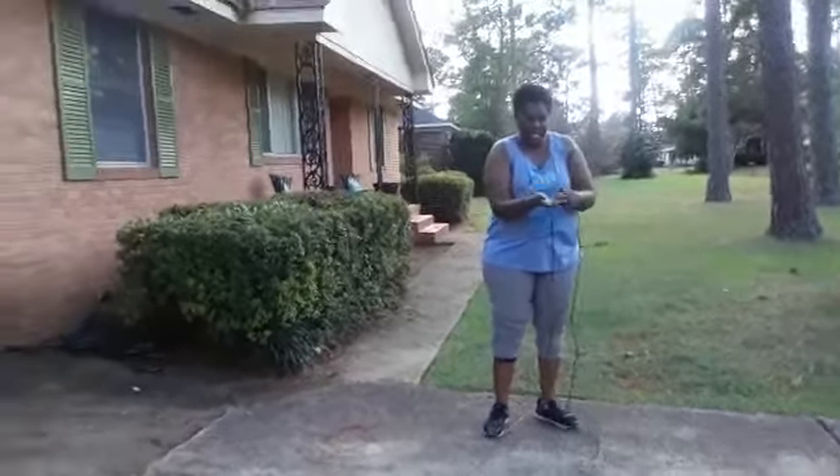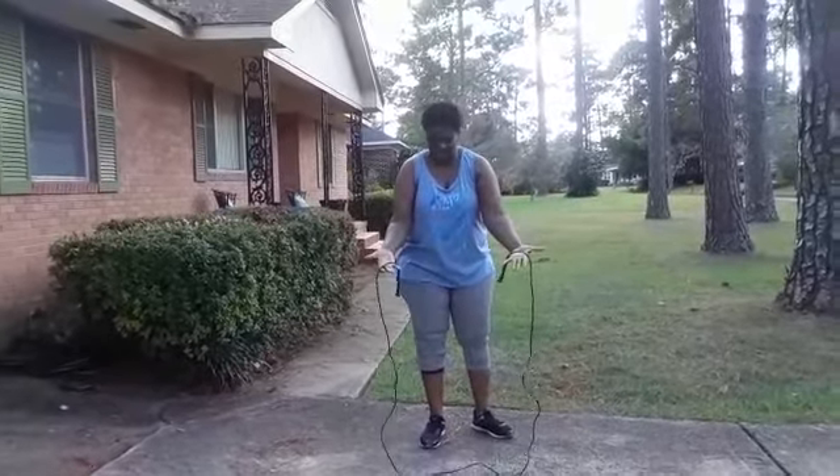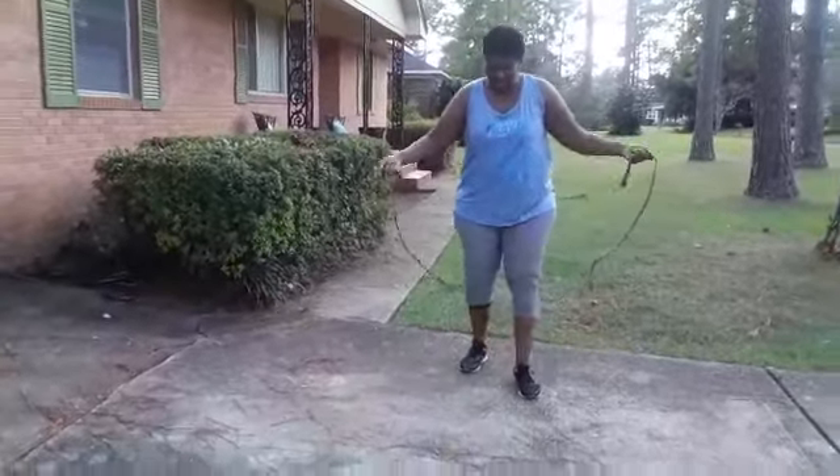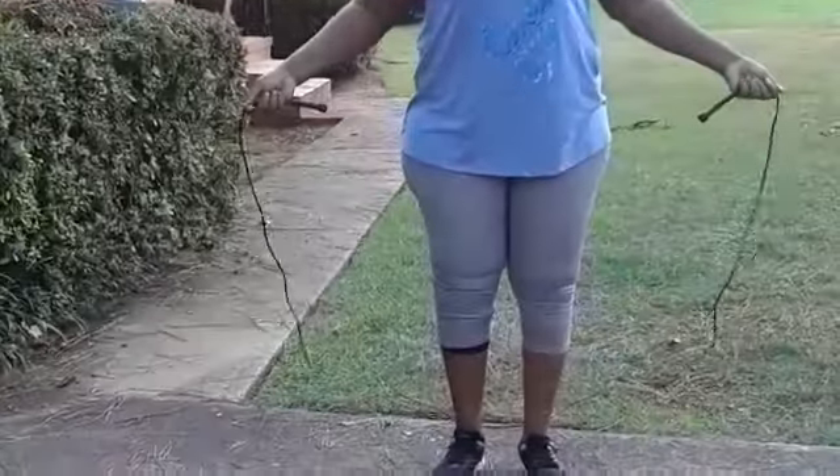Now, here's my jump rope. It's a little bit too big for me, so I'm going to grab it so it fits me right here, because I don't want to keep stepping on it. Very easy — get your feet off the ground and make sure that body is shaking.